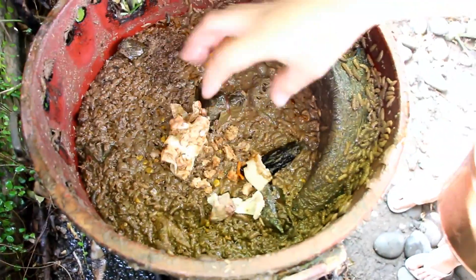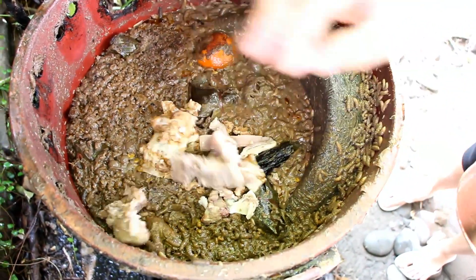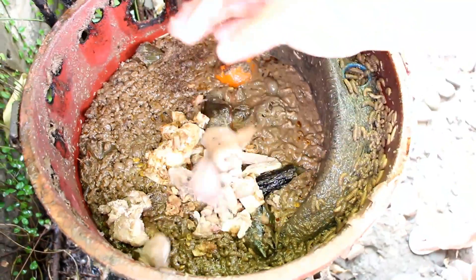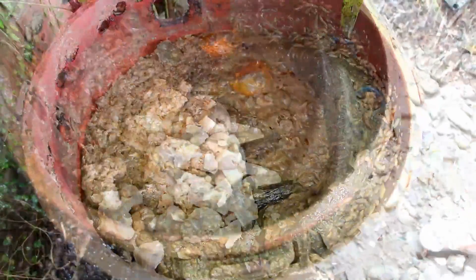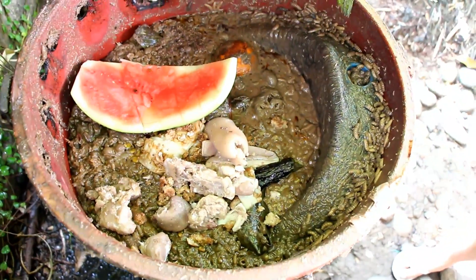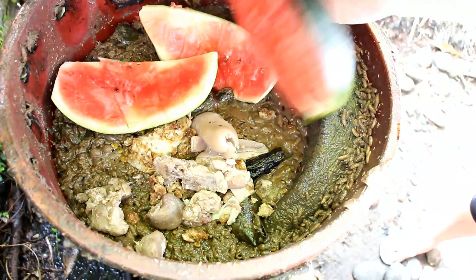We feed our black soldier fly larvae with our cooked kitchen scraps and vegetable scraps, making sure that we only put in enough that they can consume. To prevent foul odor from our bins, we only place enough kitchen scraps that they can eat.